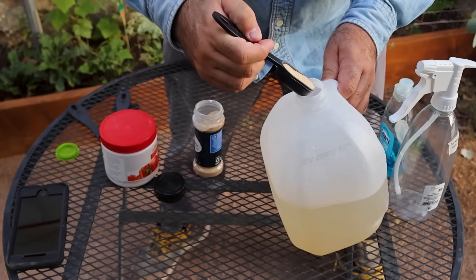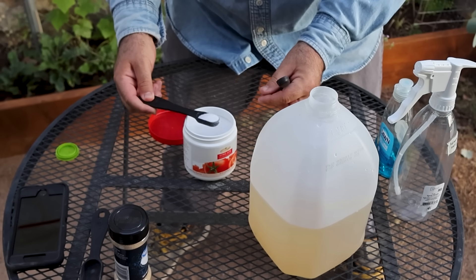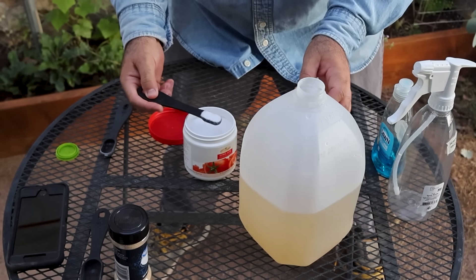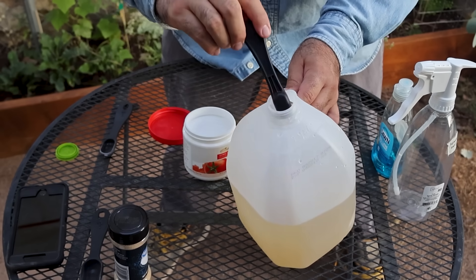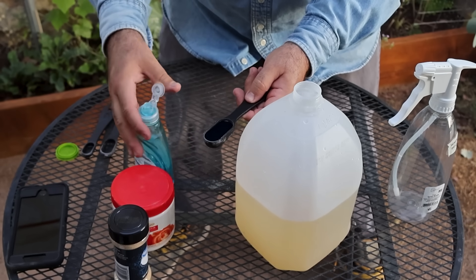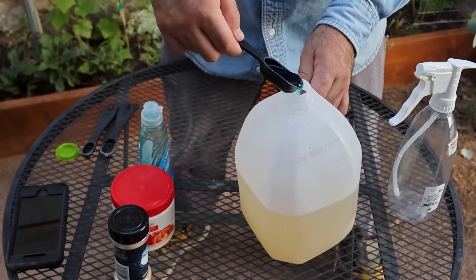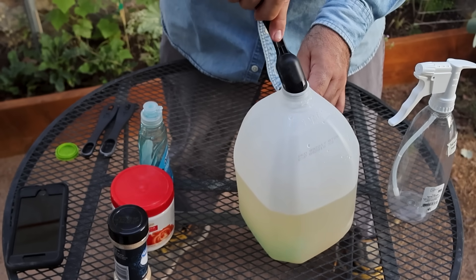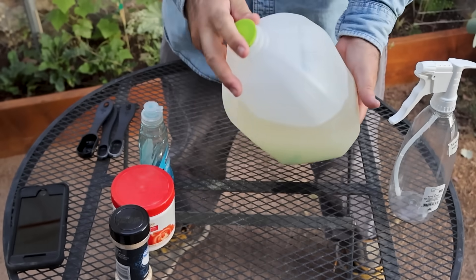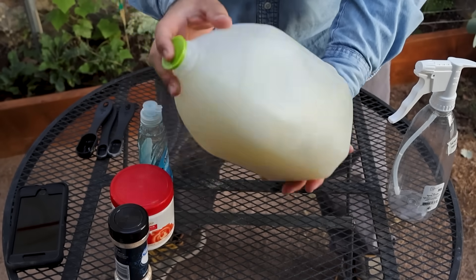Grab a half gallon of warm water and mix in two tablespoons of garlic powder — turns out mosquitoes hate it, vampires too probably. Next, add 1.5 teaspoons of citric acid; that helps with preservation and boosts the punch. To make it stick to surfaces, add one tablespoon of liquid soap. Castile soap is the gold standard — natural, plant-based, and super clean — but Dawn works fine too; we're actually using Dawn in this batch. Give it a good mix, let it sit for about 10 minutes, and you're ready to spray.